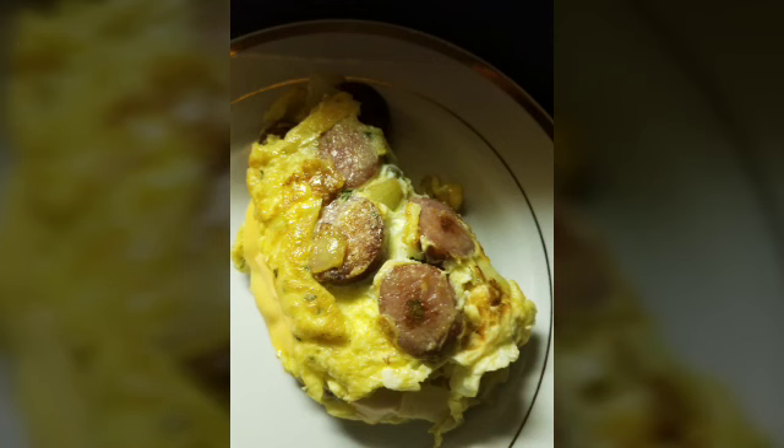Hey y'all, this is the omelet that I made for my husband last night. It has egg, sausage, onion, parsley flakes, cheddar cheese, Mexican blend cheese, and a little bit of American cheese, and I served it along with some grits.